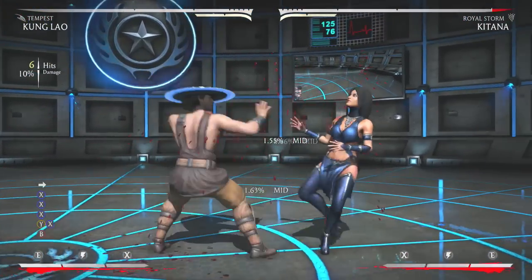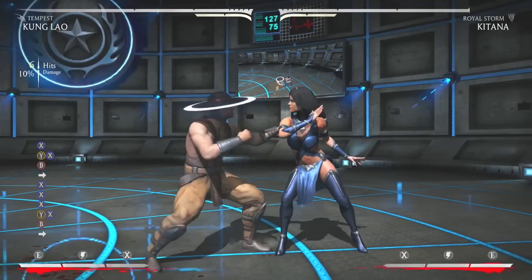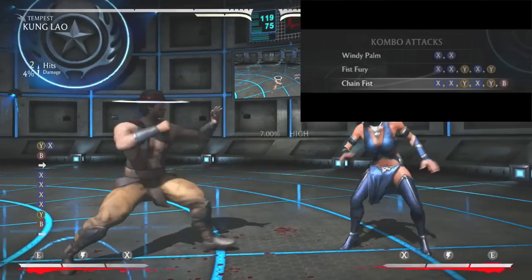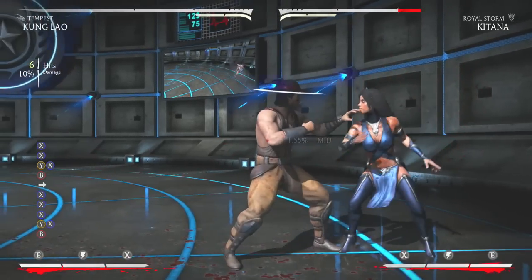Hey, what's going on everyone? It is Super here, and I'm bringing you guys this video to show you guys the easiest way to do the Kung Lao Chain Fist combo. The one that a lot of top Kung Laos use to apply crazy pressure with the EX hat spin.